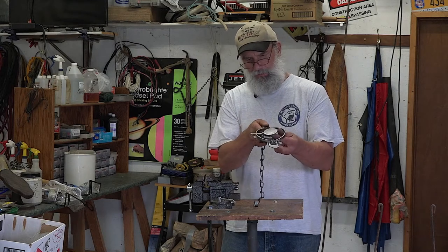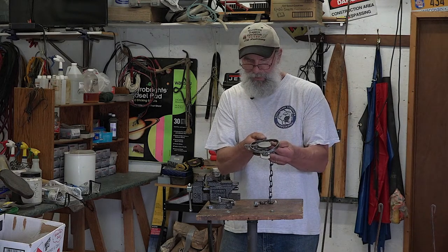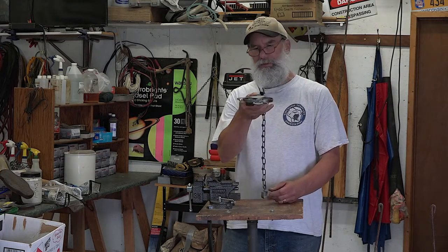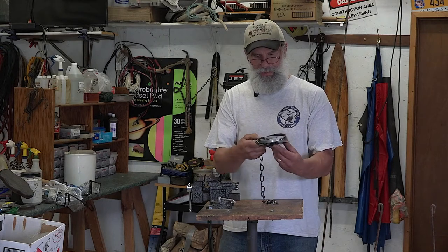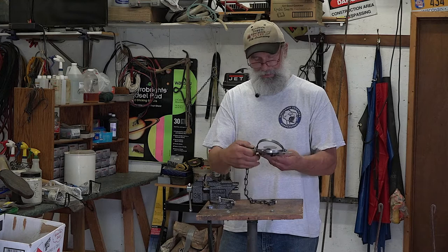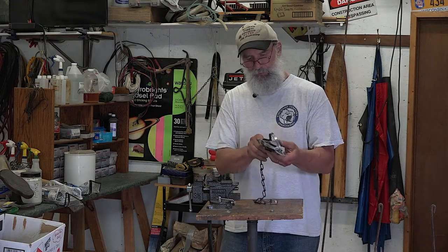I notice there's a burr on top of the dog, and if I bring this down to where it's just shy of the end of the dog, that pan is sticking up a little bit too high. Besides that, a mink could tap dance on there and this thing isn't going to fire. So let's go ahead and tune up this new trap.